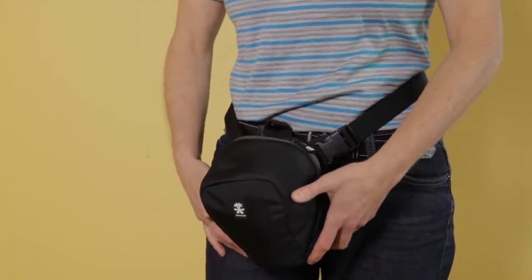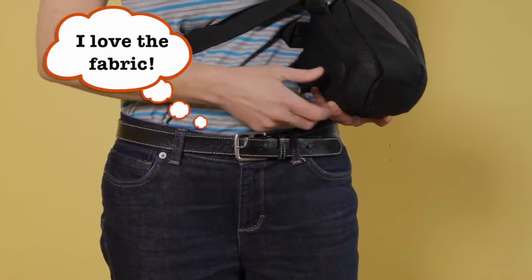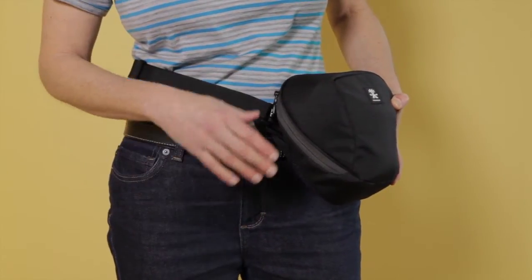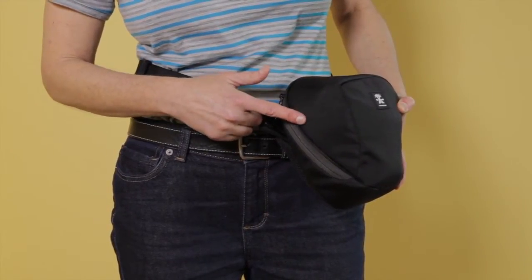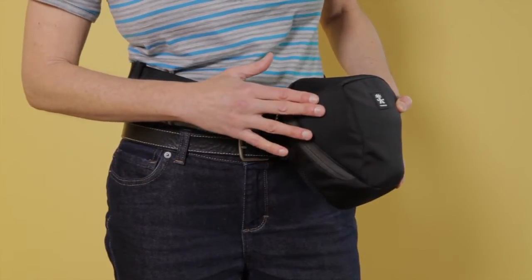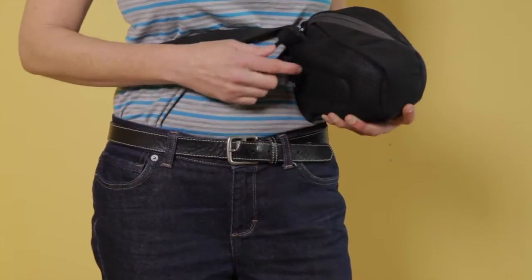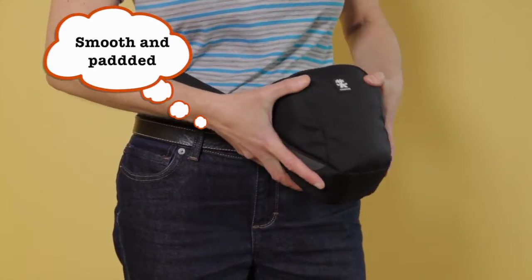One thing that I do like about this bag is the fabric on the inside — it's a really smooth fabric. The outer shell is the usual camera bag fabric and I find that this kind of wrecks fine fabric. So if you have dress pants or something, when it rubs on them it makes a bit of a mess. Jeans, no problem. But this side is really smooth so you won't have a problem with that wrecking your fabric.